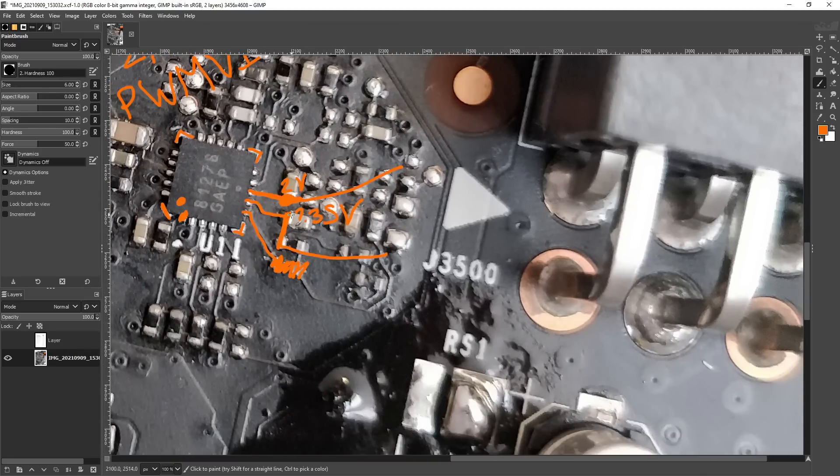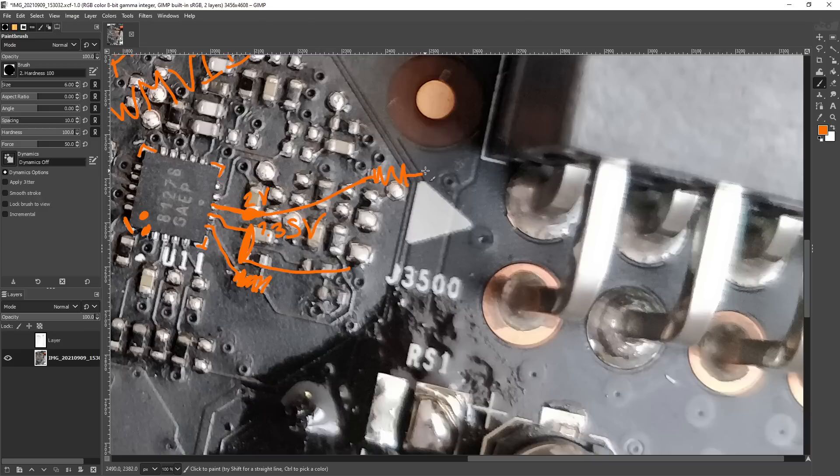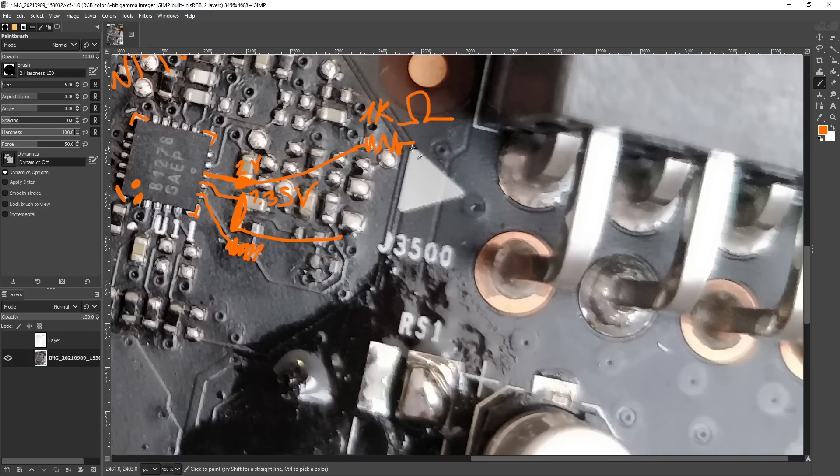I would probably solder to the capacitor here, and here I'd actually take advantage of the fact that two components connect to the same wire and solder to both for a more reliable connection. You want to put a limiting resistor on this because if you set your memory voltage to two volts, it'll probably destroy your memory controller or the memory chips. The documentation for GDDR5X very clearly states that your memory voltage should never exceed the pump voltage, and the pump voltage is 1.8 volts.